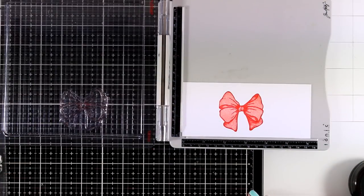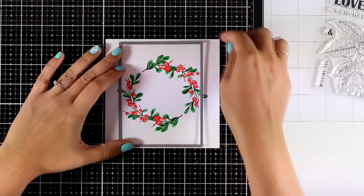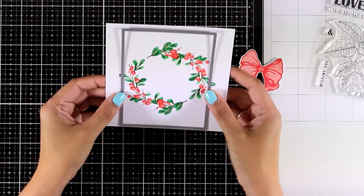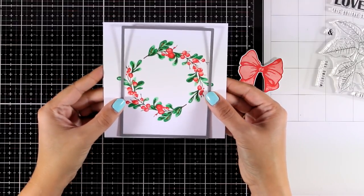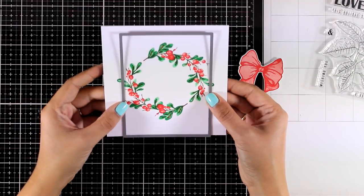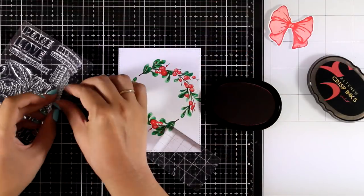That was the last layer for the bow, and I use the matching die to cut it out. Now I'm going to work on my wreath. I can play with this rectangle die and decide where exactly I want my wreath to be. I decided to keep it at the center, so I'm going to run it through my Big Shot and cut it out.